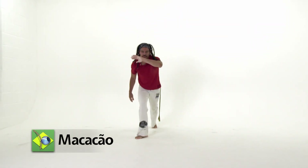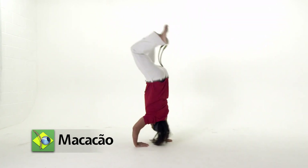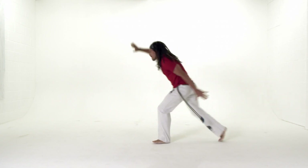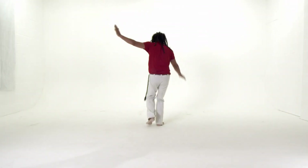Macacão. The macacão is a fantastic movement that can be used in a similar way to the au. By itself, it is a beautiful floreo that you can include in any game, but it is most effectively used when evading a lateral attack such as meia lua de frente.